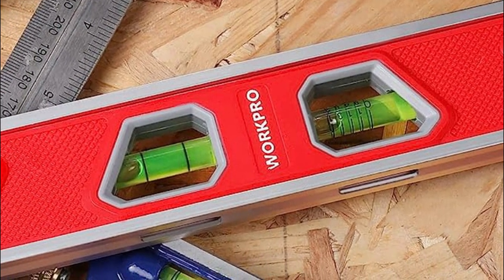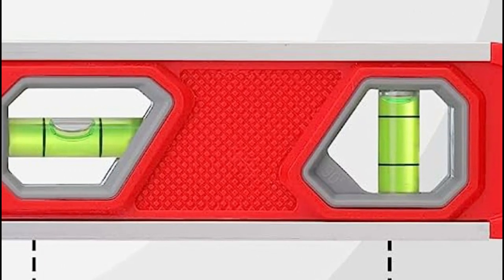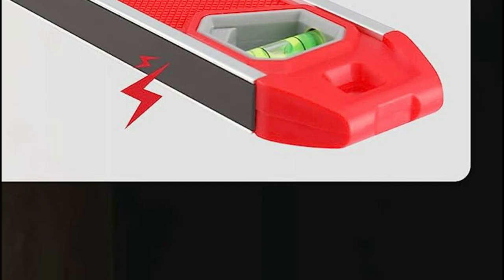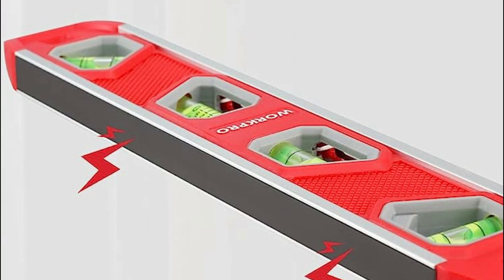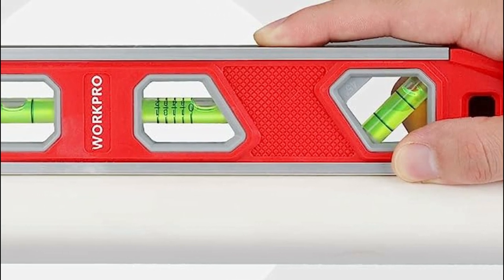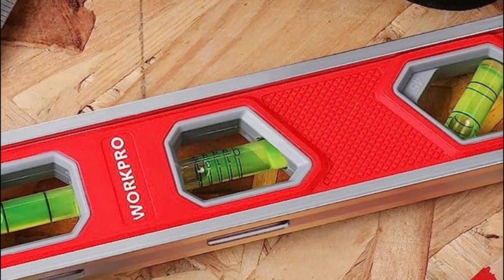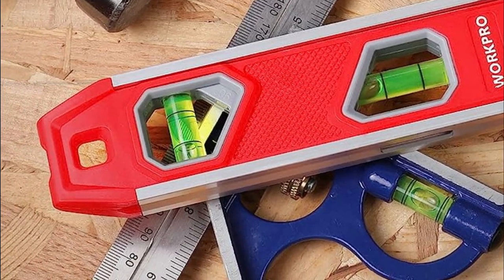The 12-inch Torpedo Level is designed with maximum accuracy in mind, boasting a remarkable 0.001 inch per foot precision, allowing you to achieve flawless results every time. Top-view holes offer a clear view of the vials, streamlining your leveling process. The V-groove bottom ensures a perfect fit on curved workpieces. Thoughtfully placed hanging holes keep your workspace organized. This torpedo level also features a tapered design, making it a compact and portable addition to your tool pouch or pocket, ideal for both professionals and DIY enthusiasts.